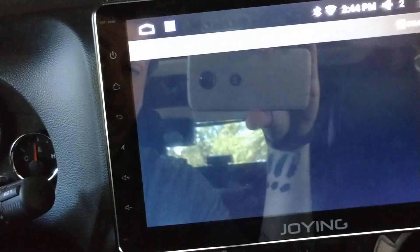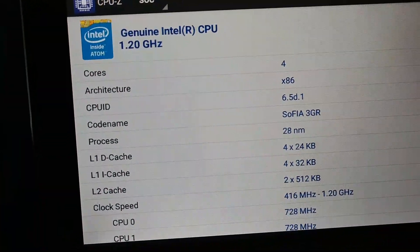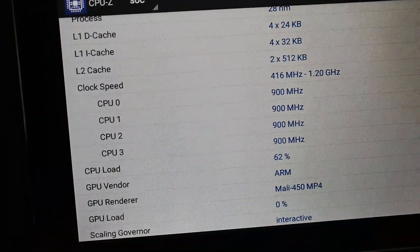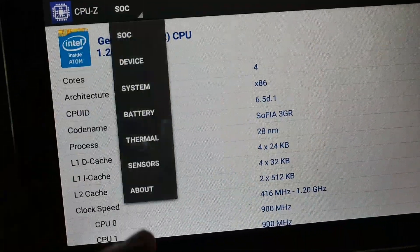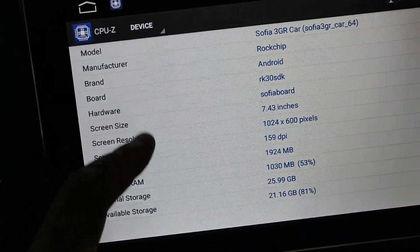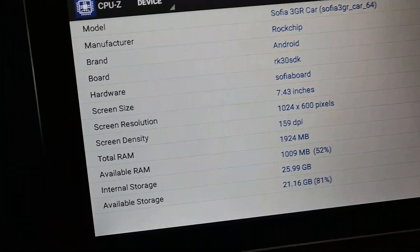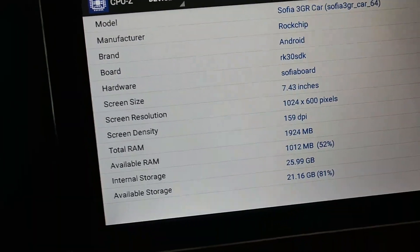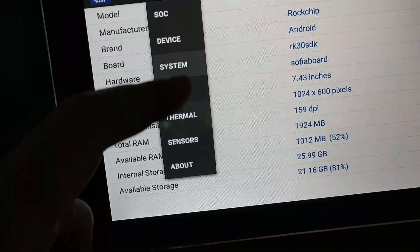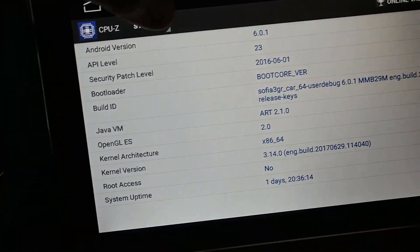I also have CPU-Z installed — you can see some more detail. It's got four cores, you can see the clock speed, load, and other specs. It appears to be a Rockchip Android Sofia board. Total RAM is almost 2 GB of RAM. You can also see internal storage and available storage. The Android version looks legit to me.